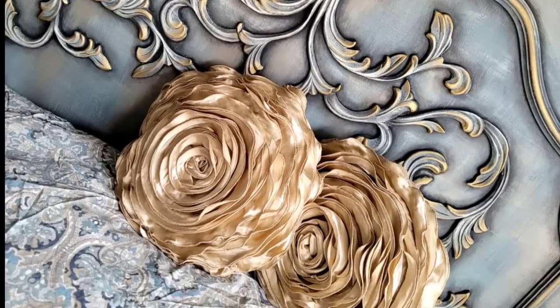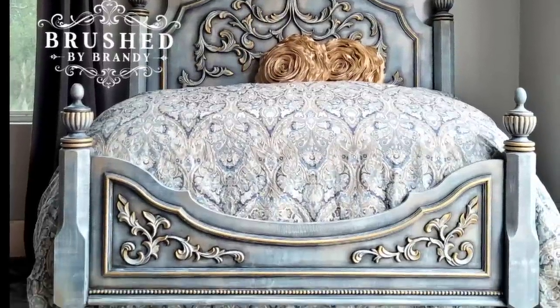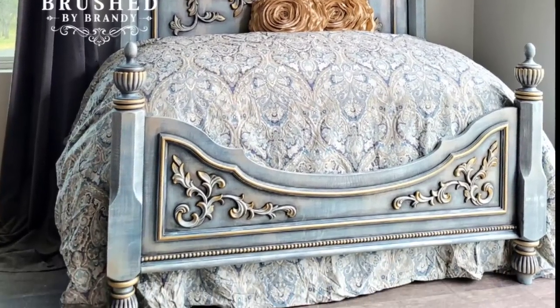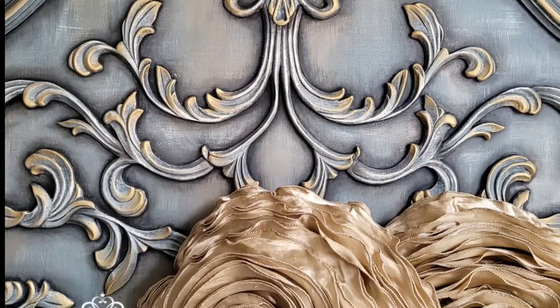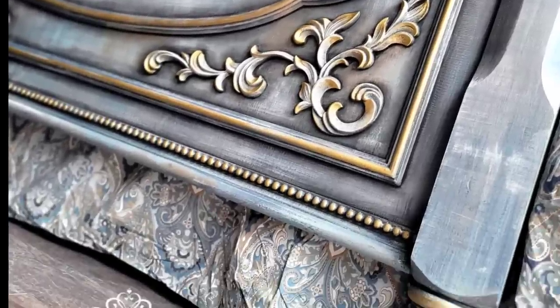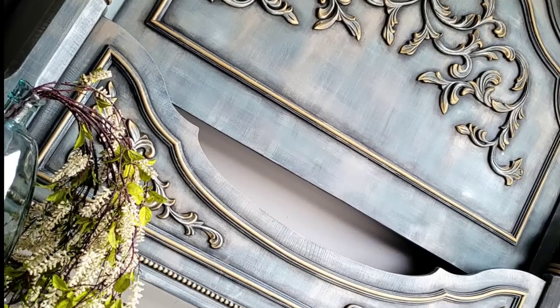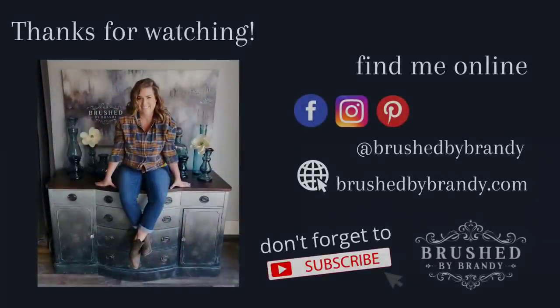This bed frame is complete. It's very soft and romantic — I love how it catches the light with the metallics. I'm thrilled with how this turned out. The Cozy Home Collection from Brushed by Brandy colors are currently available for pre-order from Daydream Apothecary stockists, and will be available online with shipping after mid-July 2022. You can find links for everything I used in the description, along with where to find those colors. Find more Brushed by Brandy on Facebook, Instagram, Pinterest, YouTube, and my website at brushedbybrandy.com.